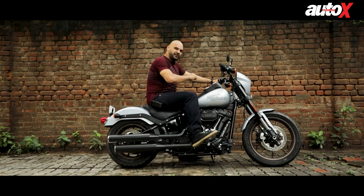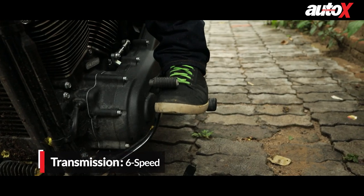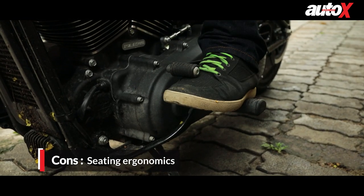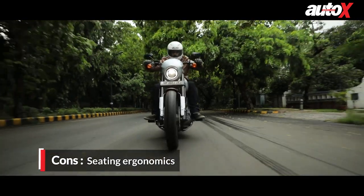There is one problem with the gear lever — it's a little too high from the foot peg. When you're first getting used to this bike's seating position, you have to literally pick your foot all the way up to change gears, which can be quite a nuisance in traffic, especially in a city like Delhi.